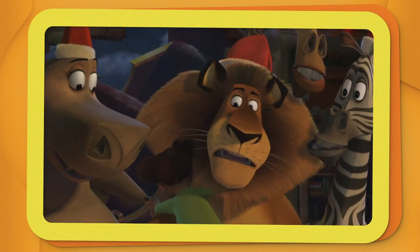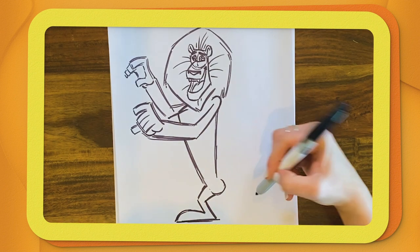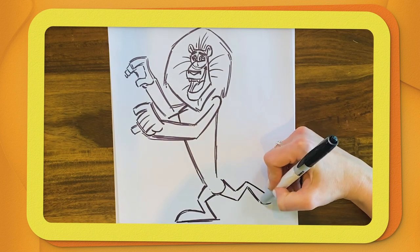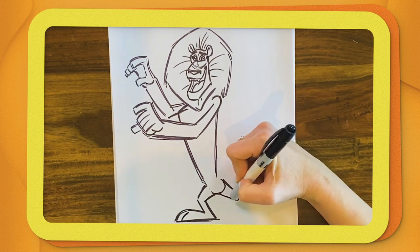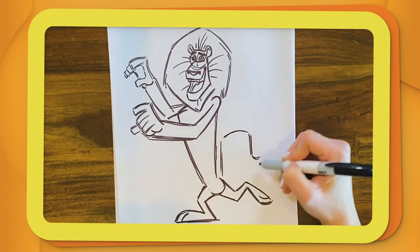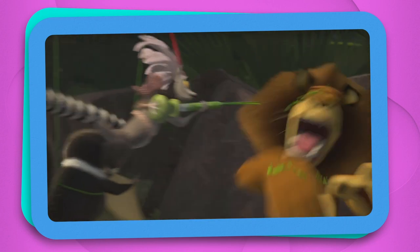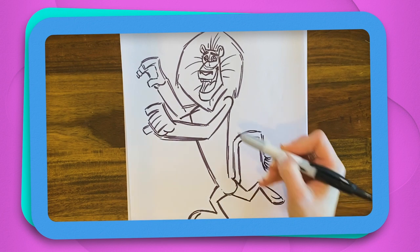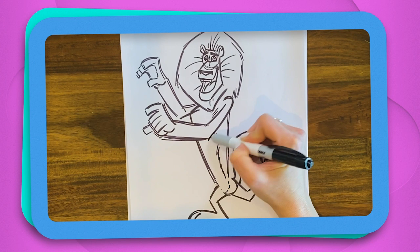My favorite thing about Alex is his personality. He obviously really likes to act and be noticed, and that comes through in every drawing that we do of him. And now we're going to get some of the toes in. Alex has a really cool tail, and today we're going to do a squiggly line going up — you can have a lot of fun with the shape of that. Then you can add a little bit of line, and that gives him a little bit of hair.